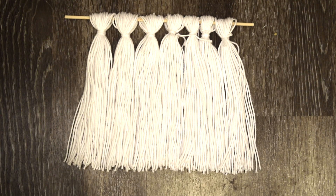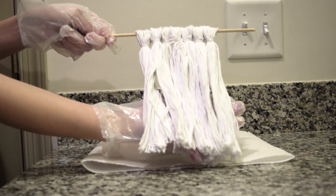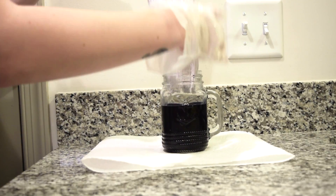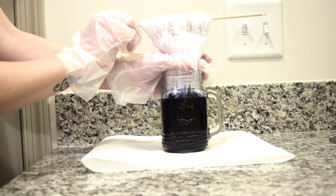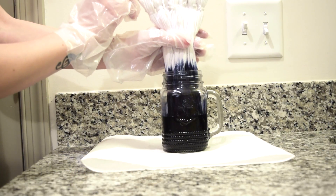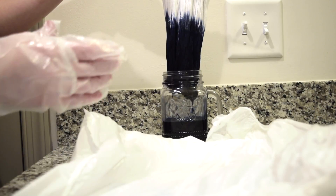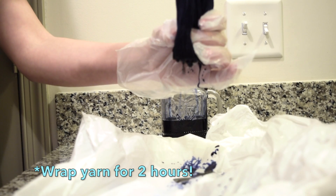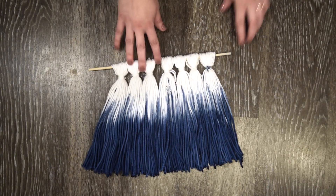Put the tassels on a wooden dowel so it's easier to dye them all together. Mix up your dye according to the instructions on the package — ours said to wet the yarn before dyeing. Gather your yarn together and dip it into the dye about 4 inches, keeping it in for only 10 seconds. Then pull it out halfway to just dye the very end and hold it there for 2 minutes. Pull out your yarn and gently squeeze out the excess dye. Wrap your yarn in plastic wrap for about 2 hours, then rinse it out until the water runs clear. Our yarn took about 3 days to completely dry.